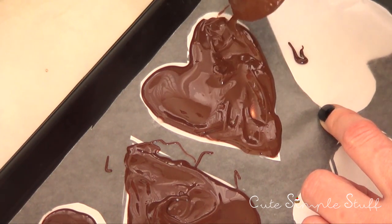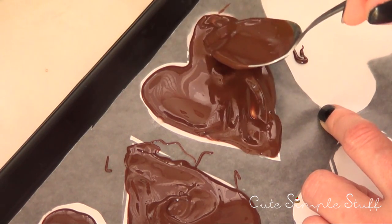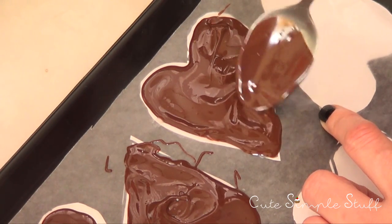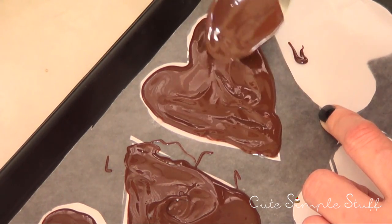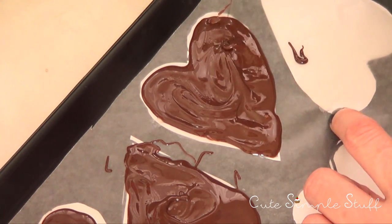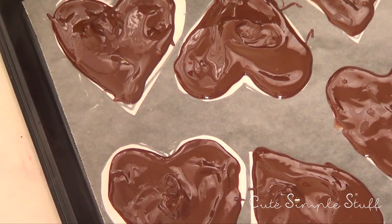One thing I would really recommend: depending on the chocolate you're working with, mine starts drying really fast, so have everything ready to go — your nuts, your tray, your berries. It's going to be a lot easier if everything is there, and then I'm just going to go and sprinkle my hearts with the berries.